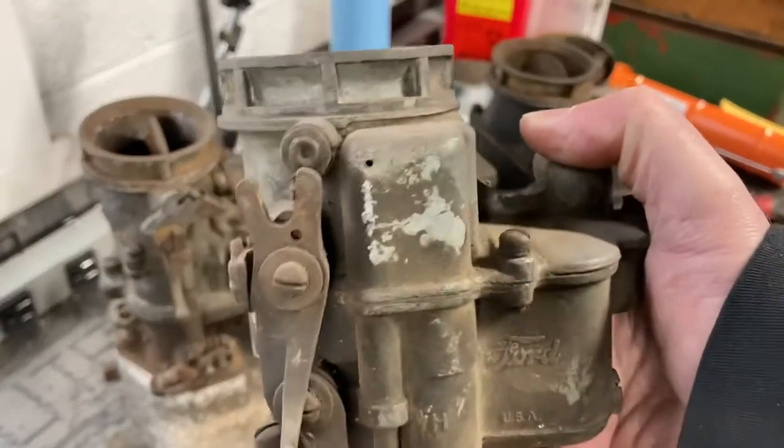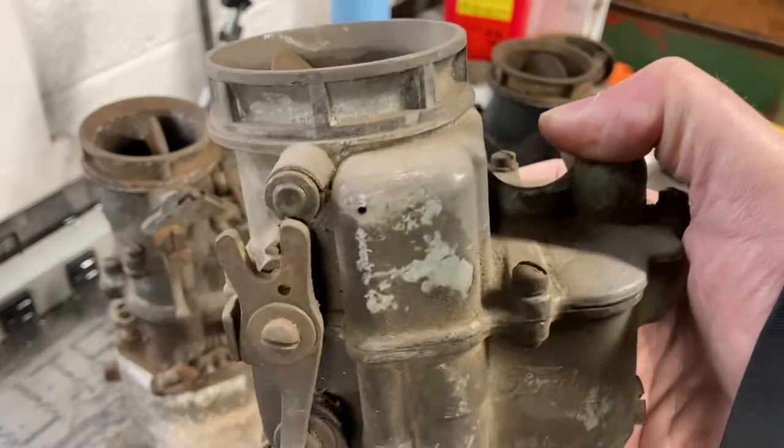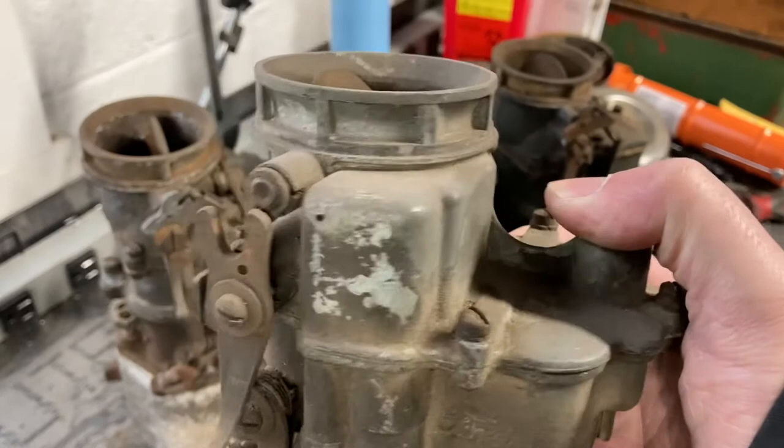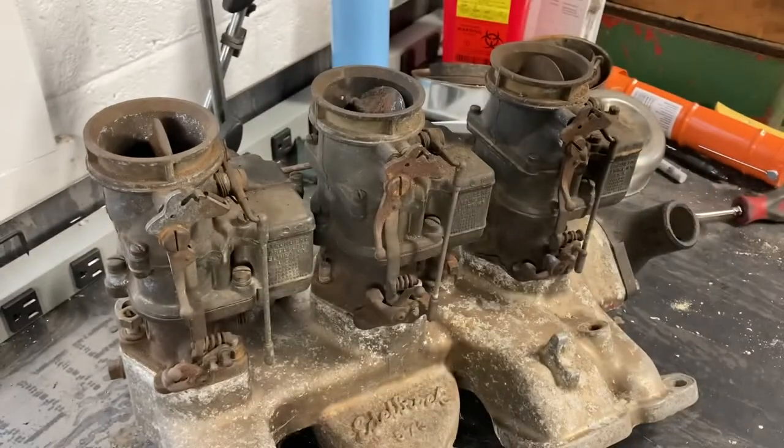Naturally, hot rodders are going to modify their engines to go faster — it's kind of the whole deal. Sooner or later, one carburetor is no longer going to cut it. Thus, the advent of multi-carbs. This is where most of the problems start between the Stromberg 97 and the Holley 94.